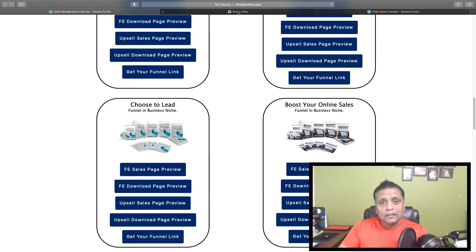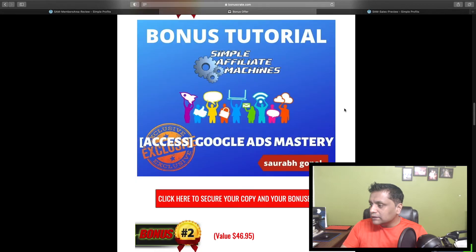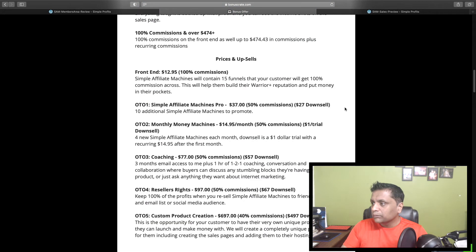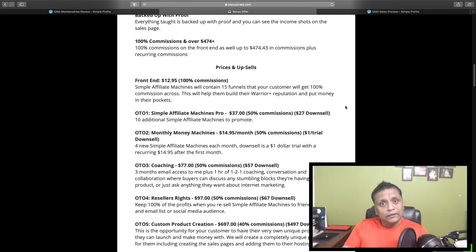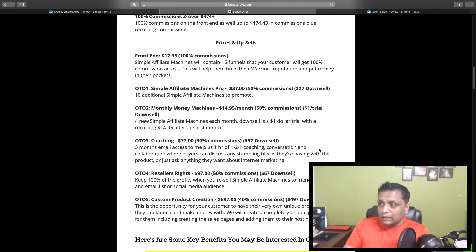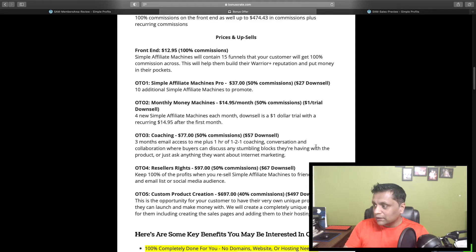Now let's check out the price point. All these bonuses and the product are only going to cost you $12.95 for the front end, and you'll get access to 15 funnels with 100% commissions. The first upsell, OTO one, is the Pro Edition for $37 — you get 10 additional Simple Affiliate Machines funnels to promote, so 10 more products. That's awesome.